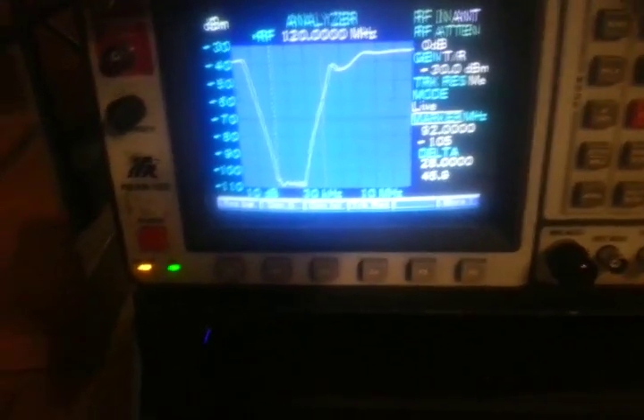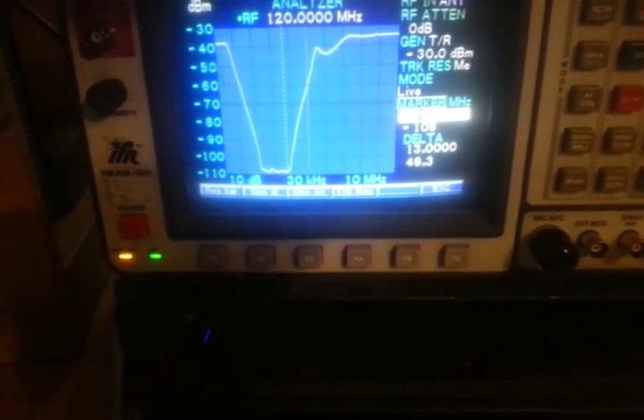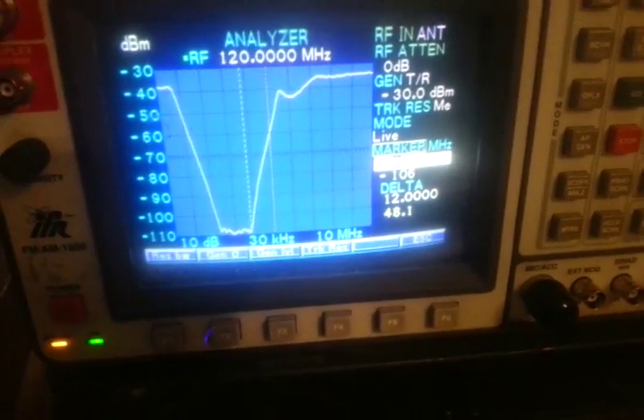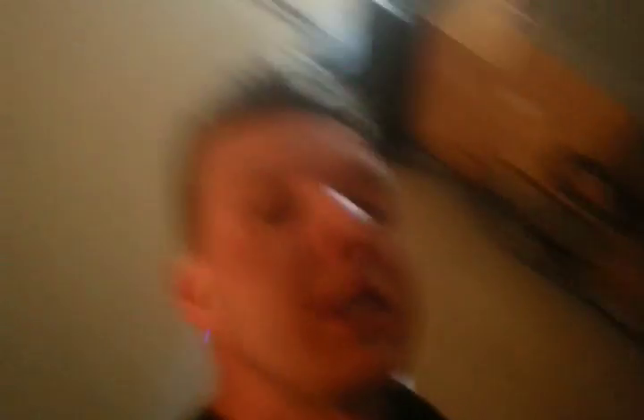It spans the entire FM broadcast band all the way up to 108 MHz, with 5 dB loss in connectors and 71 dB of loss in the FM broadcast band — though this still may not be enough for what we want to do.